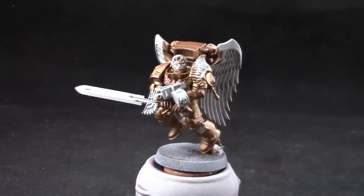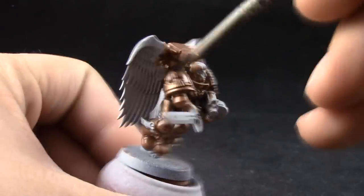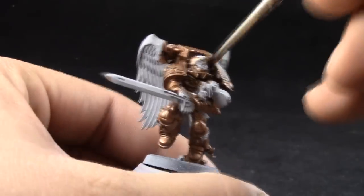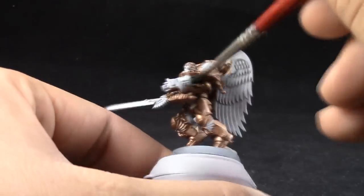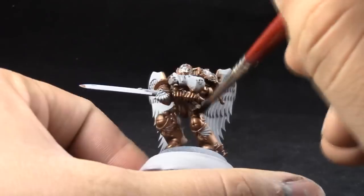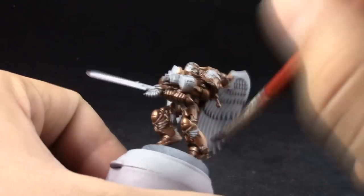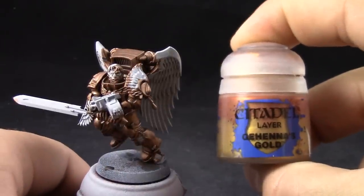Next, I'm going to use Agrax Earthshade. With this color, I'm going to shade all of the gold areas around the model. I'm trying not to use it too heavily, but kind of trying to cover all of the recesses around the model. If you use it too heavily, you can spread it around with the bristles of your brush. Just make sure to paint all of the places that you want to be gold so that you don't have to go back further into the painting process and paint places that you may have forgotten.